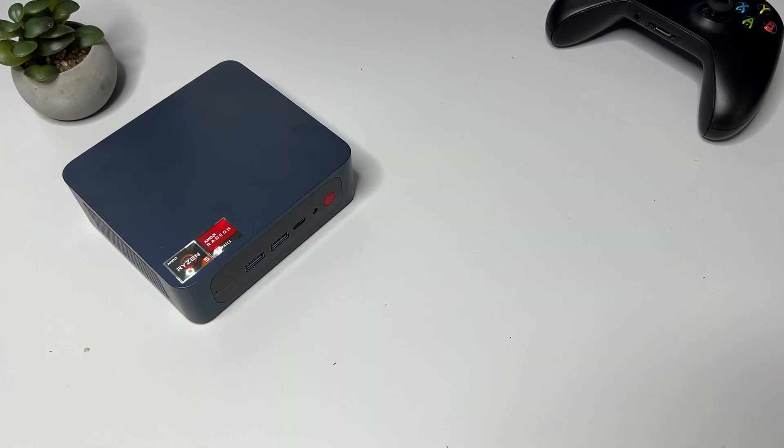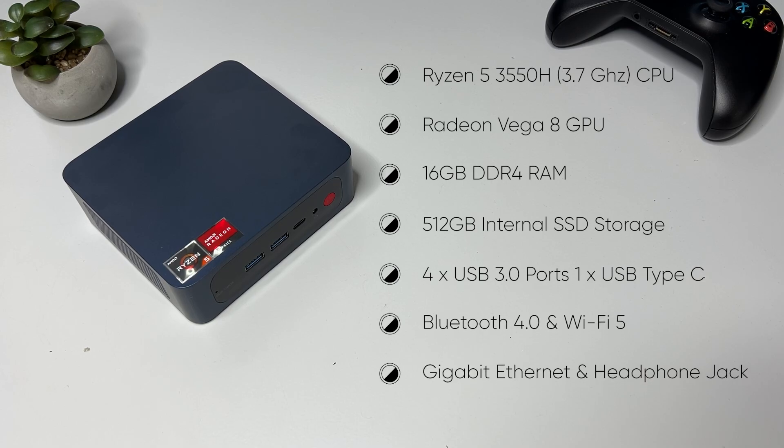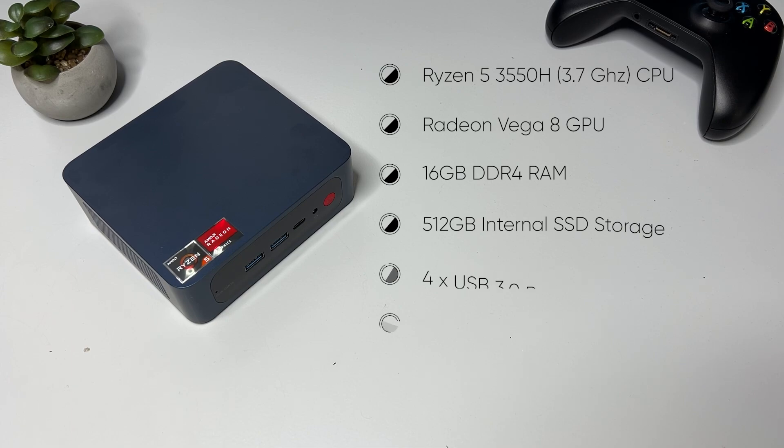Now before we move on to some gameplay videos, let's go through the specs more thoroughly. It has a Ryzen 5 3550H with max turbo frequency up to 3.7 GHz, Radeon Vega 8 graphics which supports dual screens, 16 gigabytes of DDR4 RAM, 512 gigabytes of internal storage, four USB 3.0 ports, a USB Type-C for data only, Bluetooth 4.0 and Wi-Fi 5 for wireless connectivity, a gigabit Ethernet port, and a headphone jack.